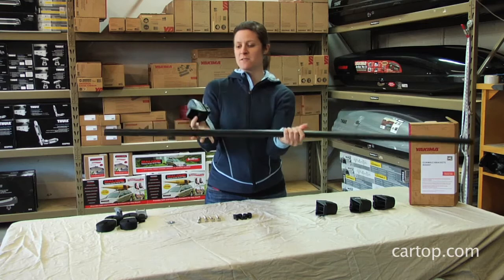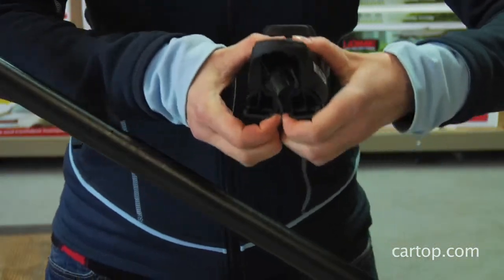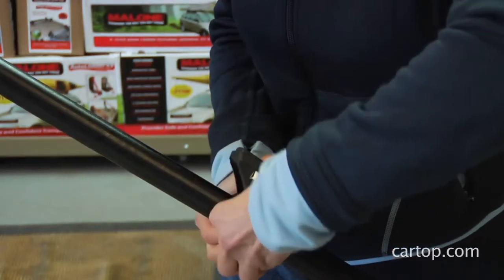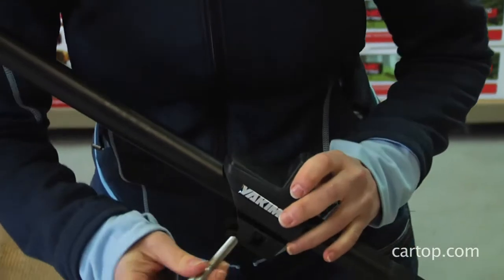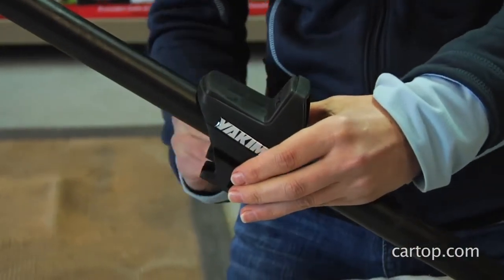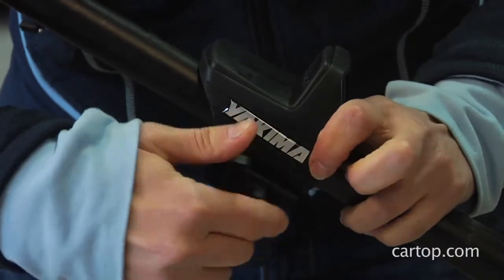It's very simple. This just clips around the bar, like so, and then you just put it in and tighten it down with the wingnut.